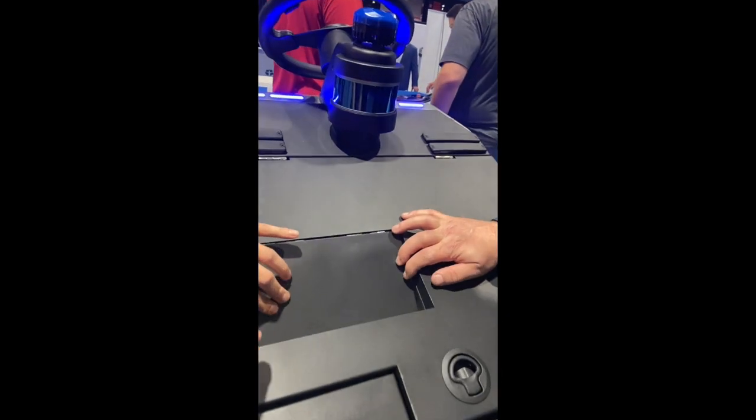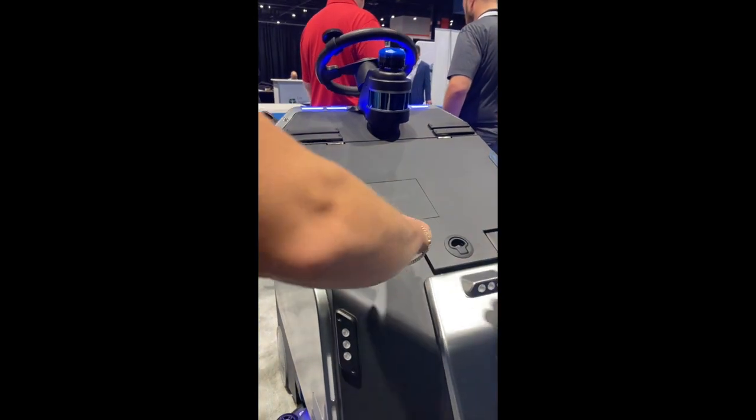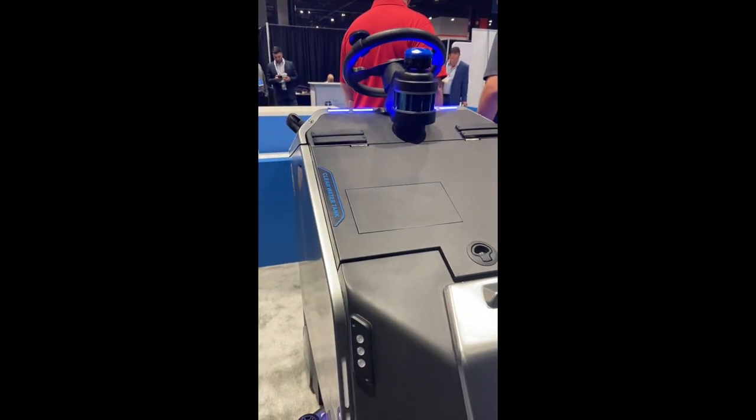How does it refill? It just goes into this? Yeah, there's an arm. It drives backwards — there's an arm that pushes it open and releases the fresh water.